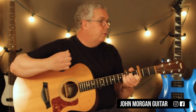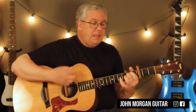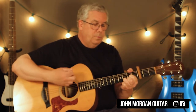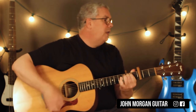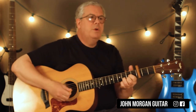Same strum pattern on all the chords. So it's A minor, C, and E minor to D. I think every once in a while when they get to the D, they just hit it once.